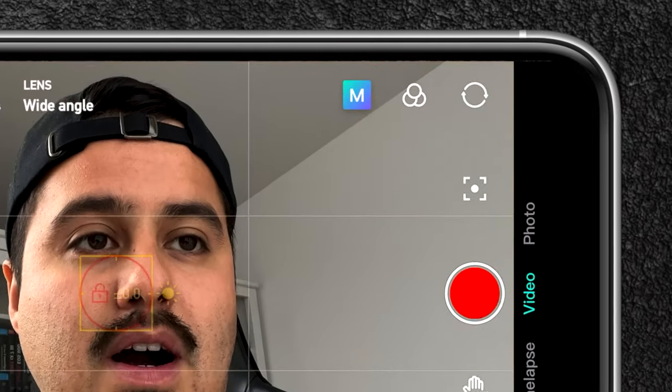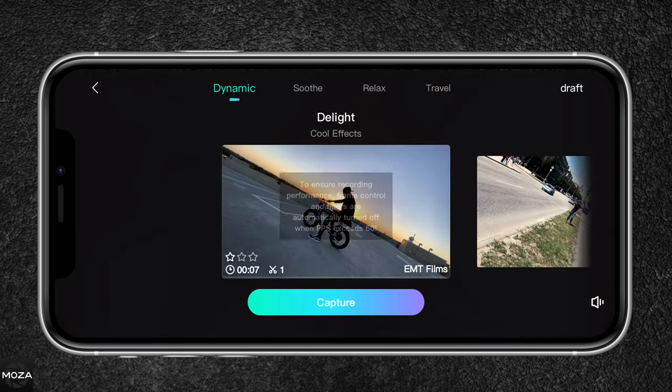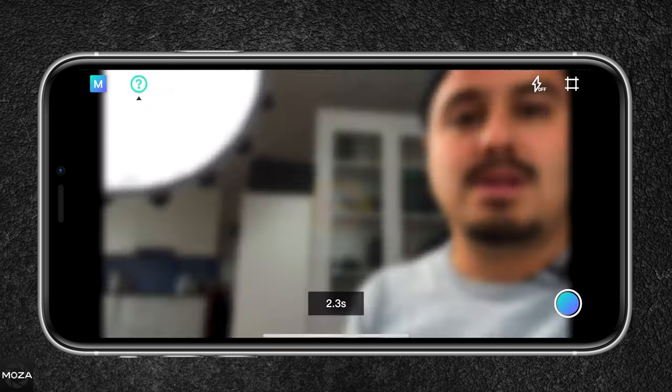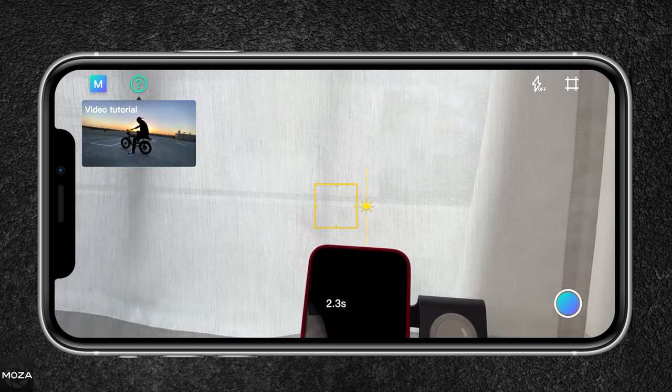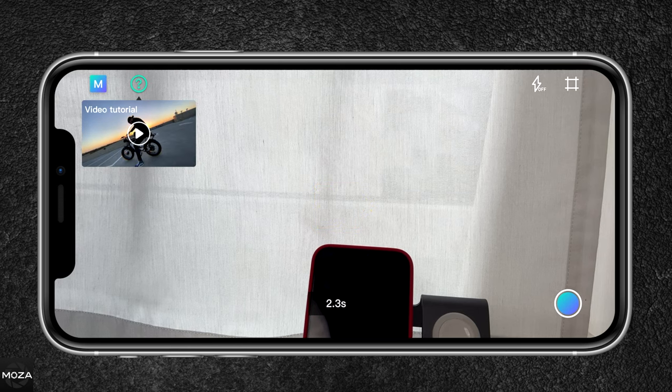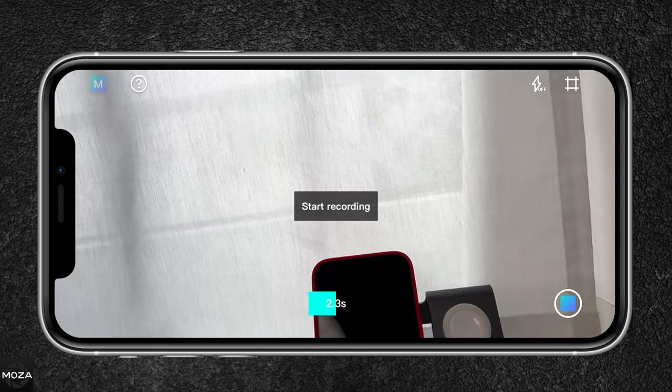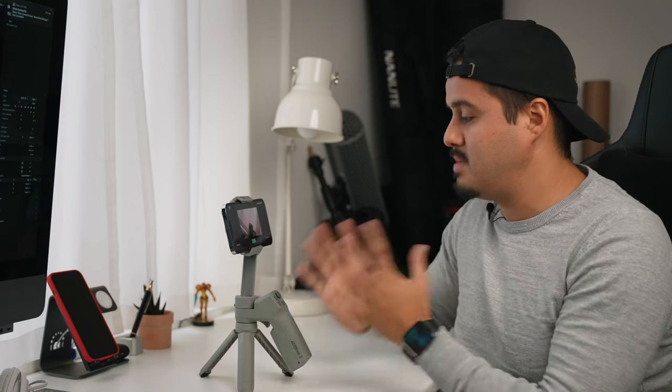Let's now look at some of the special features the Moza Genie app offers. At the top right you have a blue box indicated as M — these are different video presets. If you're someone who needs content quickly, this is a great option because it will create the video for you. You follow a tutorial at the very top left, and once you're ready it will start creating the video, so you can focus on what content you want to create while all the camera movements are handled using these video templates.